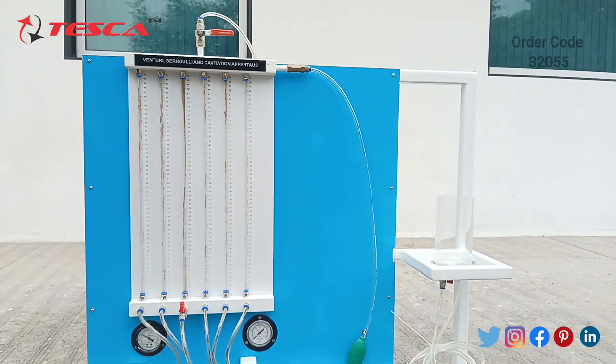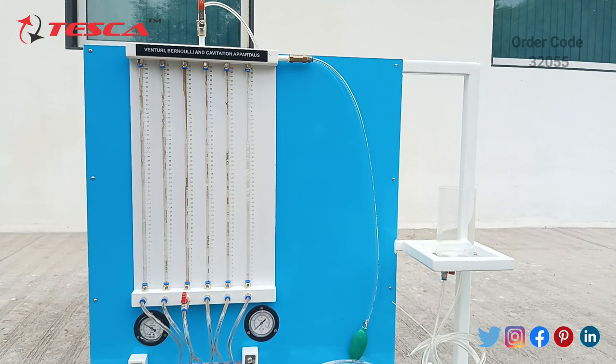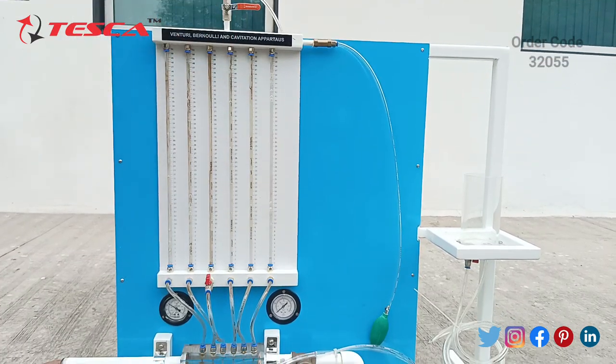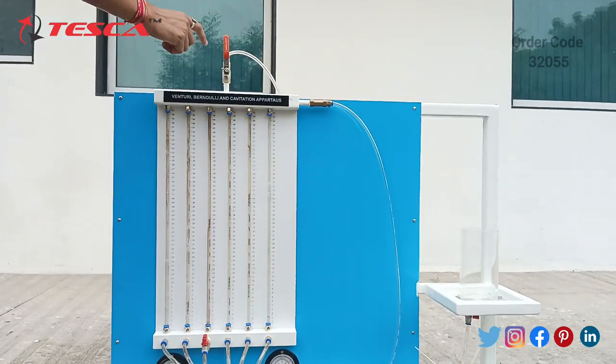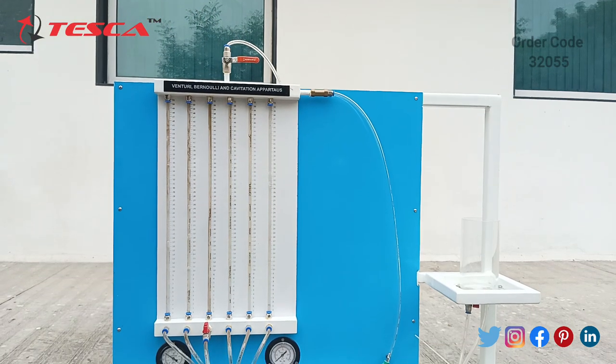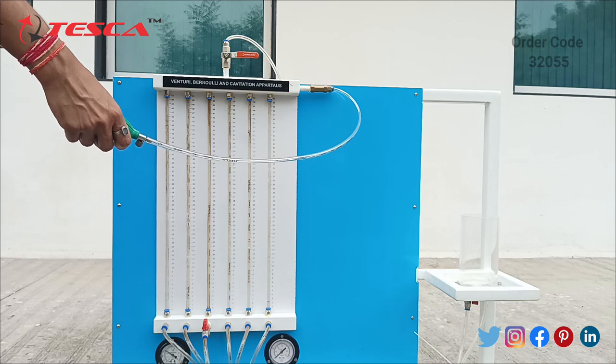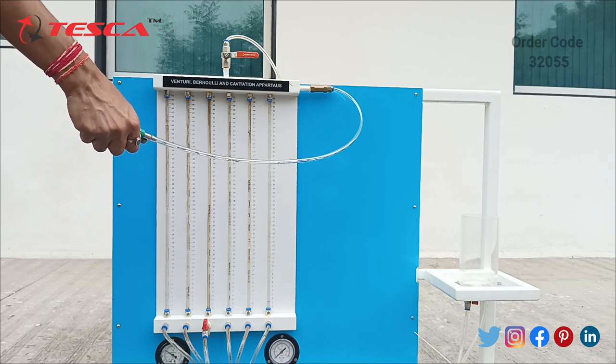We have turned on this valve and the drain valve is also turned on. You can see the water is coming in all these manometer tubes. Now we have to turn off the drain valve, through which we can adjust the pressure in the manometer tubes. The bellow is used for controlling the pressure in the manometer tubes.